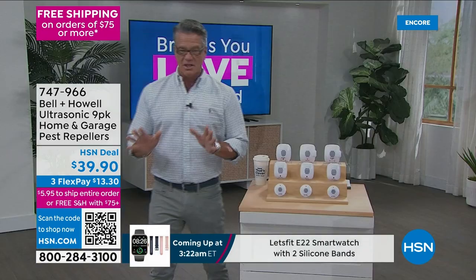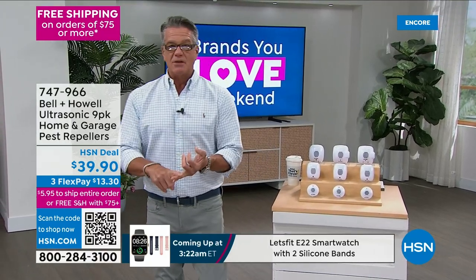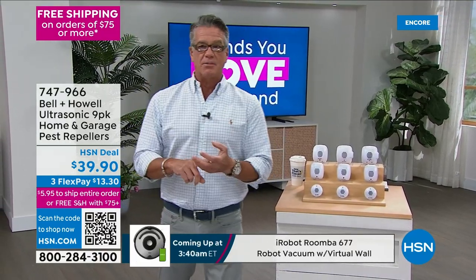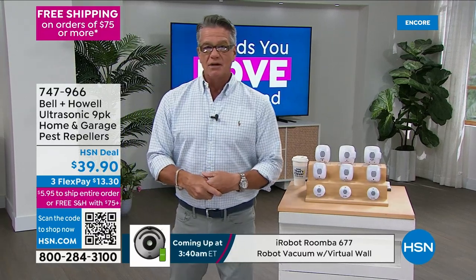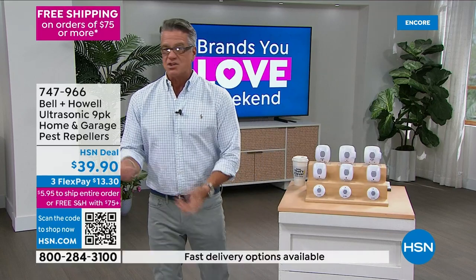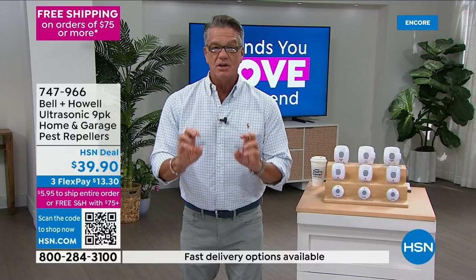I am convinced that these work better than anything else. No chemicals, no traps, no upside-down dead bugs with their legs shaking because they've ingested a chemical. I don't have to worry about me or my son accidentally ingesting chemicals. I don't have to spray anything, I don't have to smell anything — all I do is plug them in.